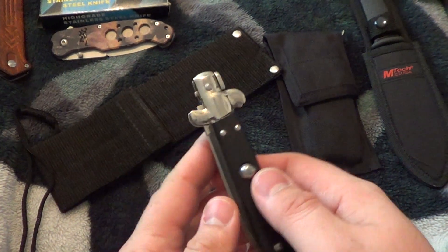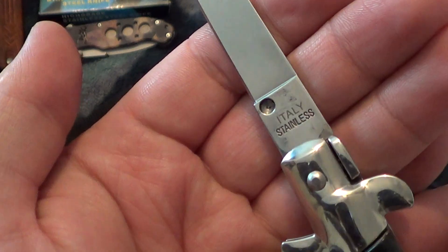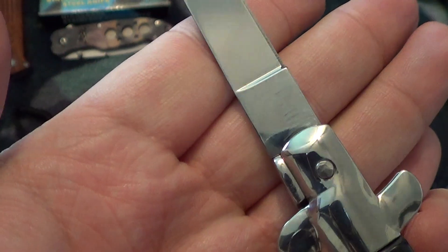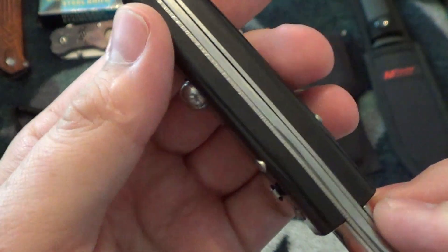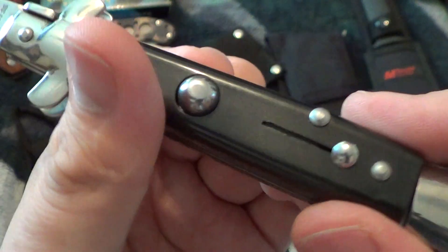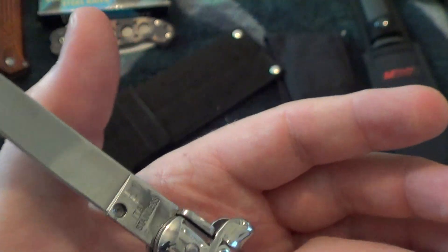Next is a cheap auto — stainless, says Italy, but we all know where it's really made. Got this in a store in Tennessee at Gatlinburg — they charge extra for it.